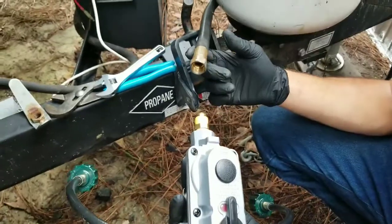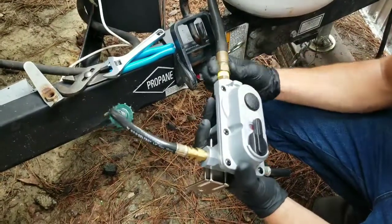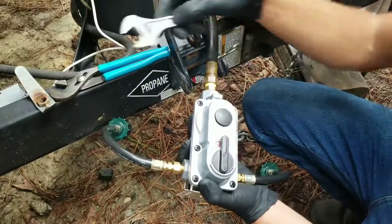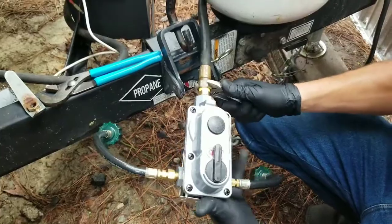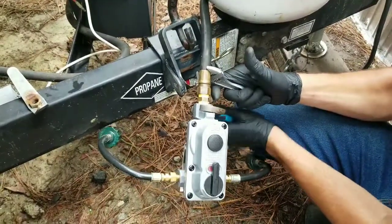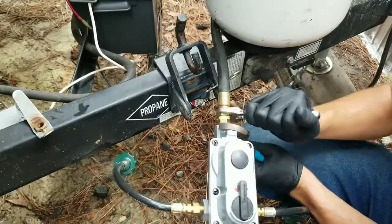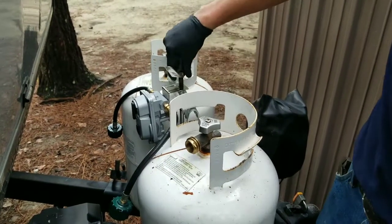Now I'm ready to actually install the main propane line onto the new regulator. I'm going to tighten it down until it's hand tight, then go ahead and use my wrench to tighten it down again. For this part, I'll use my pliers to hold the regulator. Then I place the regulator back into position and install the retaining nut.